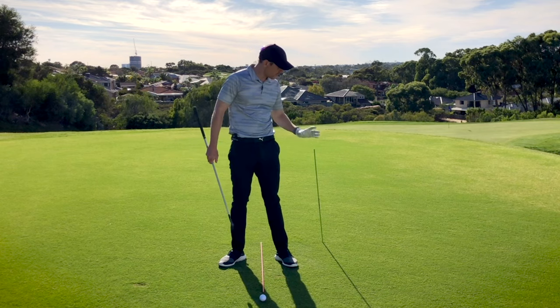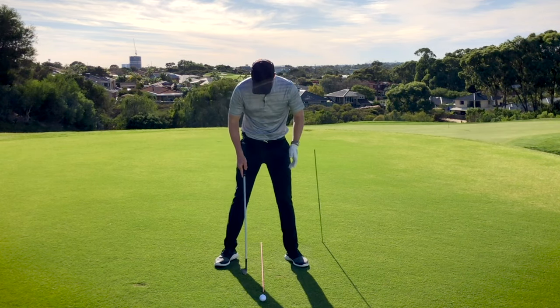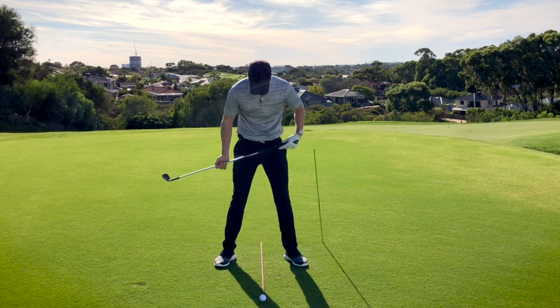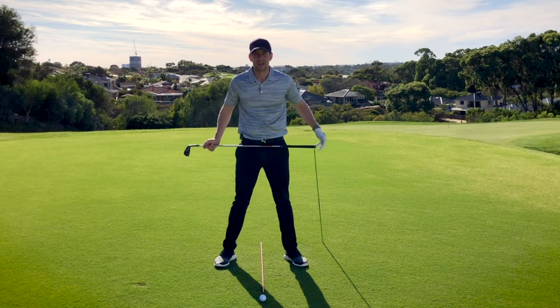So how do we work on this? Well what I've got in the ground here is an alignment rod and if I'm setting up — with this red stick for reference in the middle of my stance — I'm going to have this about a grip length outside my lead hip.